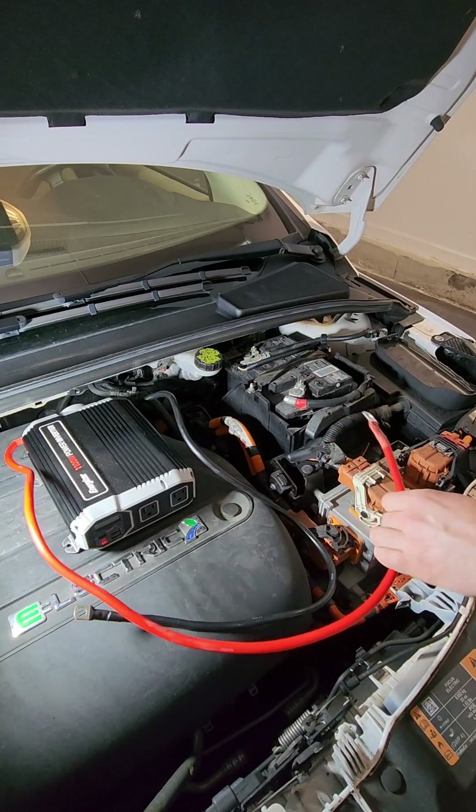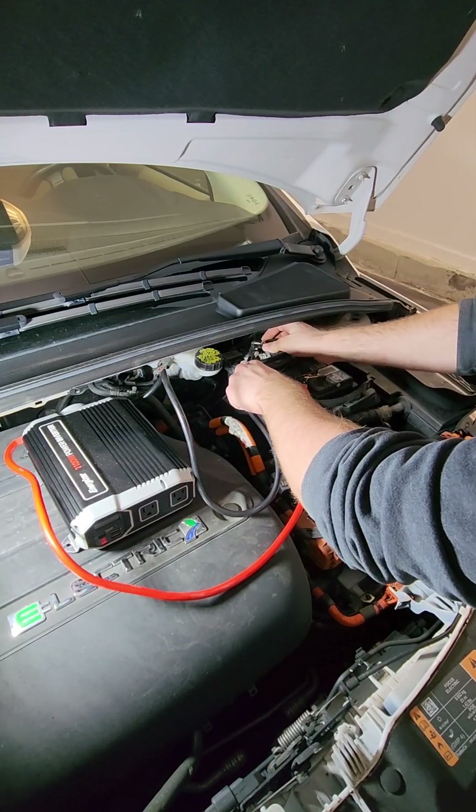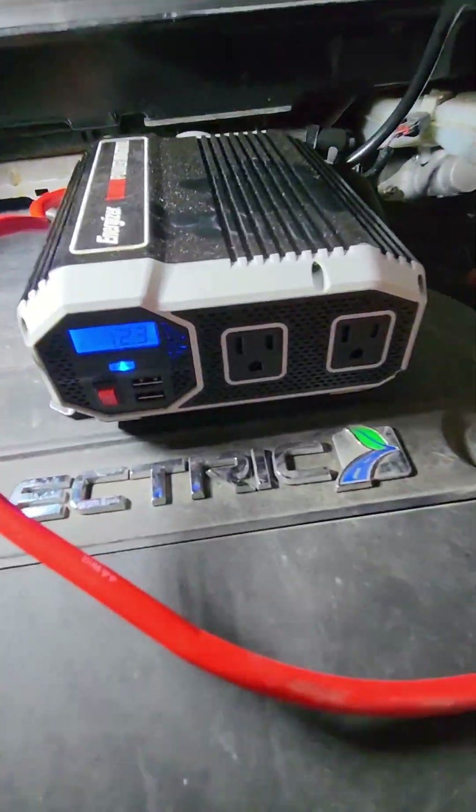First step is connect the positive cable. Next is the negative cable. This unit should turn on — just to show you that there.